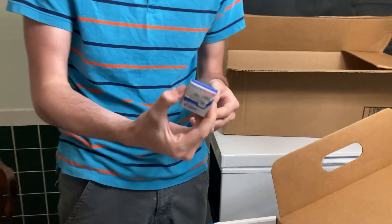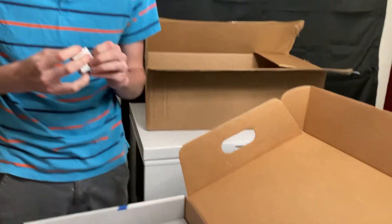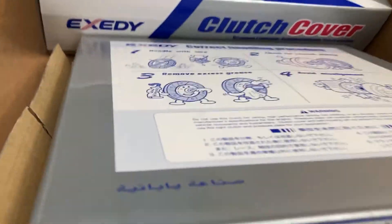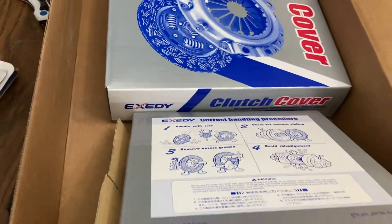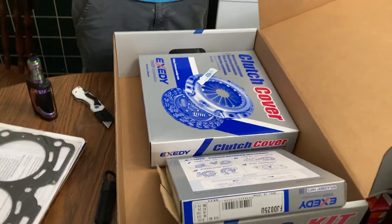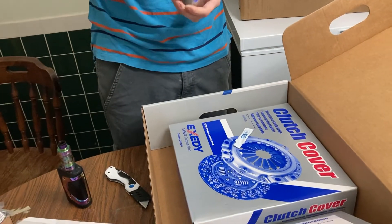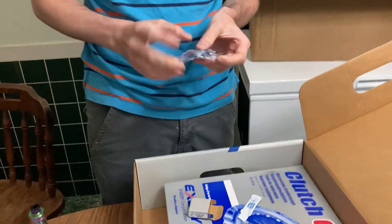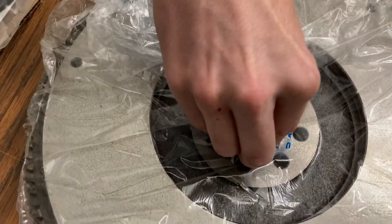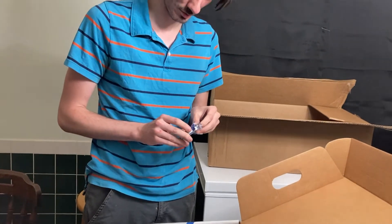What's this clutch bearing? I'm confused — it's so tiny. Oh, I think it goes right in the center. Is this the flywheel bearing? I'm pretty sure there's a bearing that goes in the middle of the flywheel. You can hold it up against it and see — yes, that's the one. Good, because I was asked if they came with that.